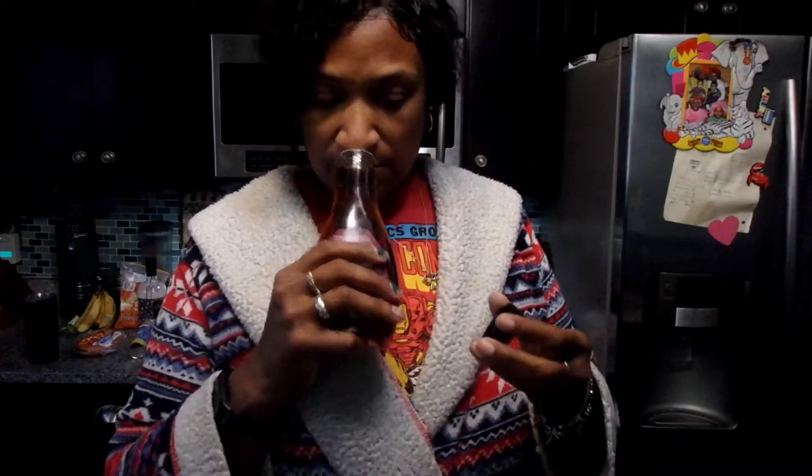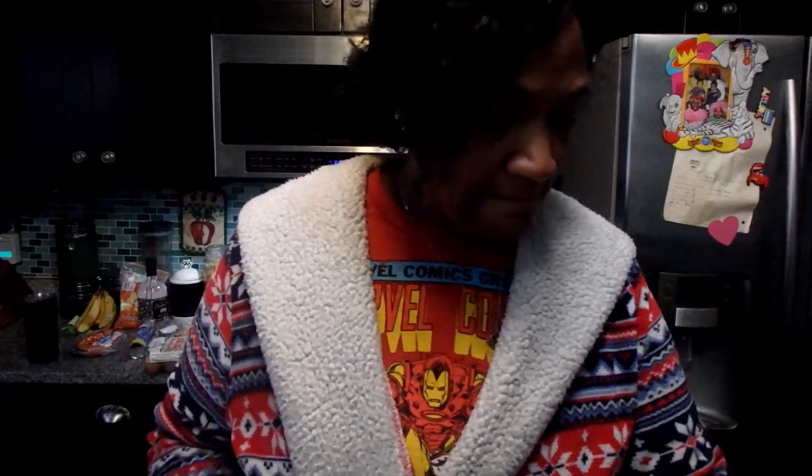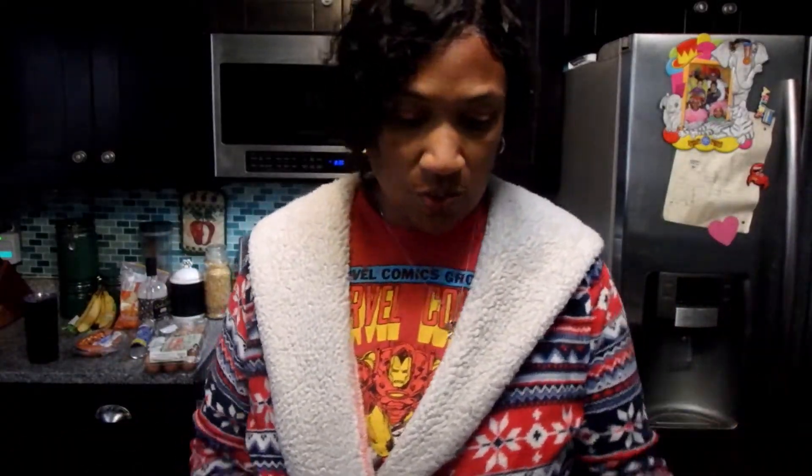We also got a maple-flavored bourbon syrup — Kayla was supposed to grab one with sprinkles in it but picked up this one instead. We also got stuff to make cocoa bombs, though we did terrible making them last year, so if we manage to make some you'll see us trying them.